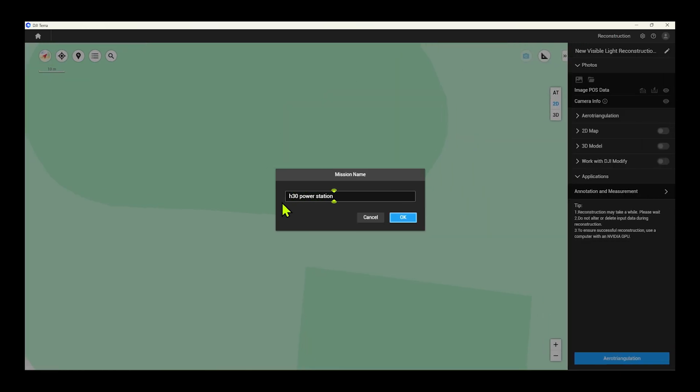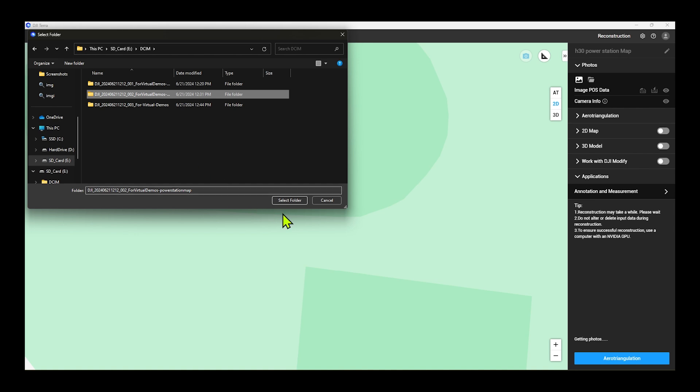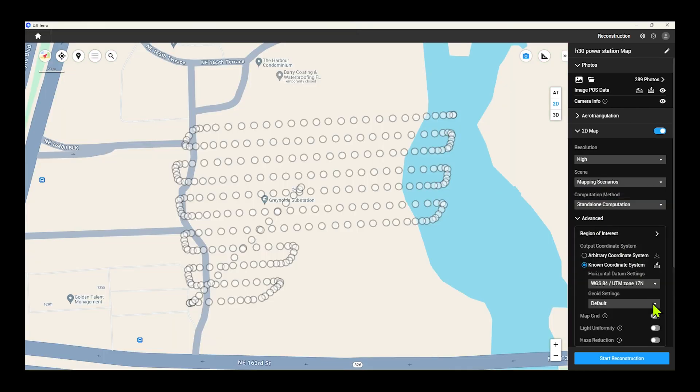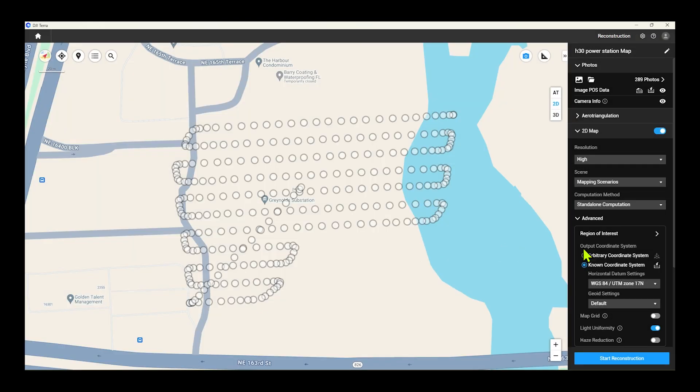We're going to name the mapping mission, click save, and select the folder that your mapping mission images are saved in on the SD card on the H30. Because it was a day with spotty clouds, we're going to select light uniformity. This tells DJI Terra to smooth out the shadows for your 2D map.